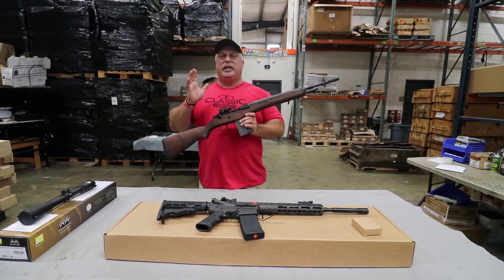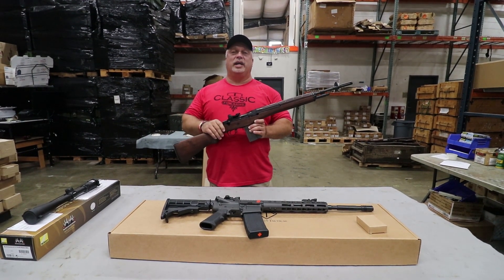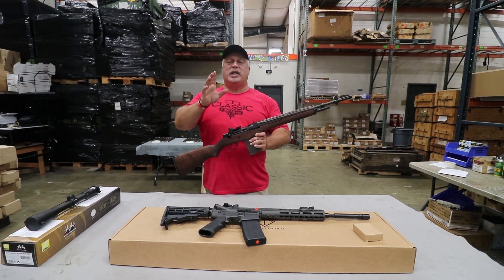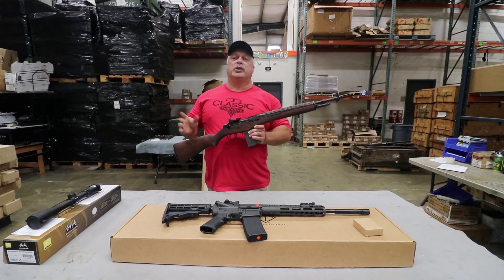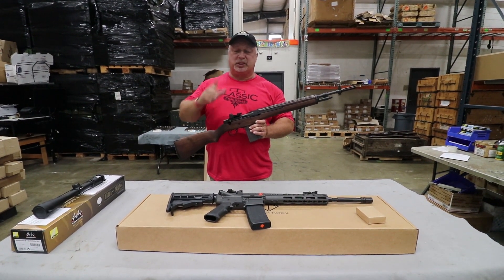Number one, just a couple of days left until our giveaway on the M14 rifle. If you have not signed up, there's going to be a link right up here on the corner of the screen. Go and sign up — in just a couple of days, somebody's going to win one of these nice M14 or M14 carbines. So don't miss that.